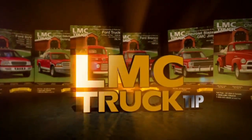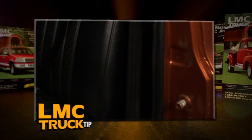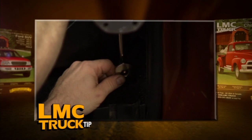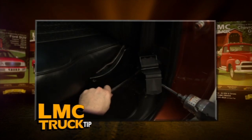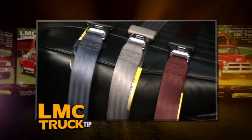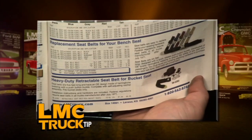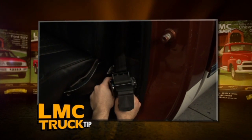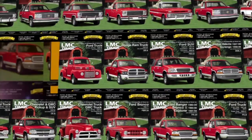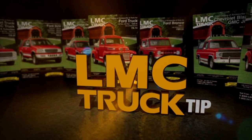This tip is brought to you by LMC Truck. Since 1971, all trucks have been manufactured with seat belts, but many older vehicles still drive without them. Avoid the ticket and add extra safety with a three-point retractable seat belt kit — a simple direct bolt-on installation using the original seat belt mounting holes. Made from OE quality herringbone webbing, and you can color match the belt to your interior. A seat belt extender is also available providing an extra 12 inches. Available for '67 to '87 GM trucks, '73 to '91 Blazer and Suburban, and '67 to '72 Ford trucks.